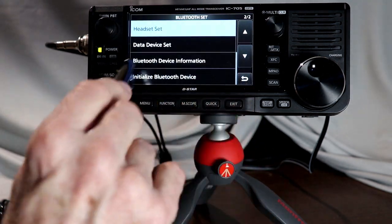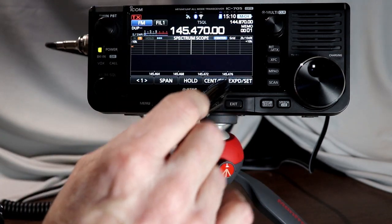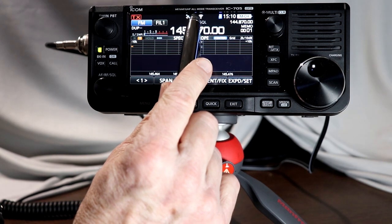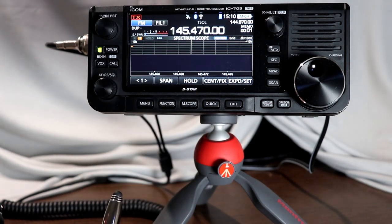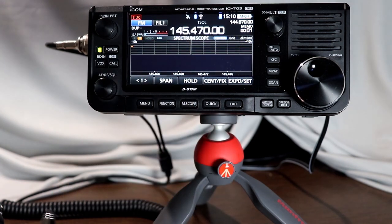That's it for the settings. My radio is now connected to my headset and I'm hearing everything. You'll see the Bluetooth symbol up in the upper part of the display showing that the radio is now connected to a Bluetooth device. Let's see if we can make a contact with somebody and get a little audio check here to see how this is working.